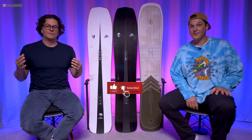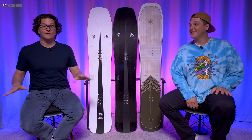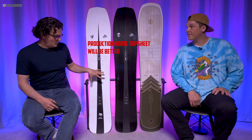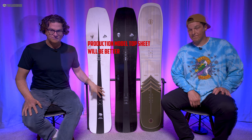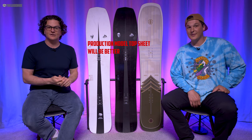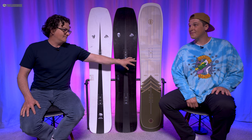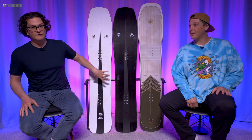Welcome to The Good Ride, where we've been geeking and moderately tweaking over gear, year over year. And this is the Jones Mind Expander, new for 2023. This is a demo board, and the top sheet is going to be nothing like this in production—it's not going to pick up every little stain and mark. It's going to look very nice in production. Next to it is the Ultra Mind Expander, and a board that's similar but far from being the same, the Cardiff Pau Gota. And this is a 158. These are 154s.